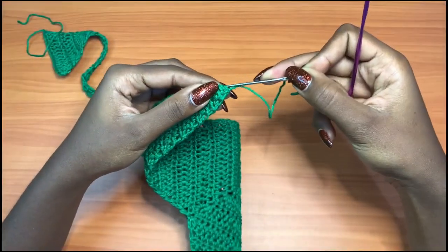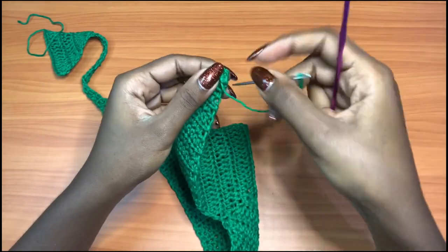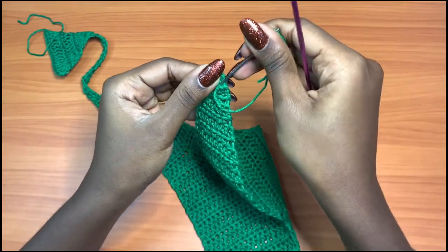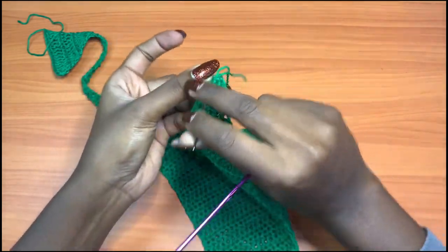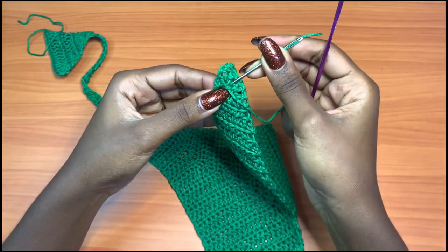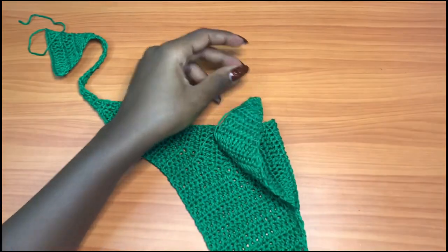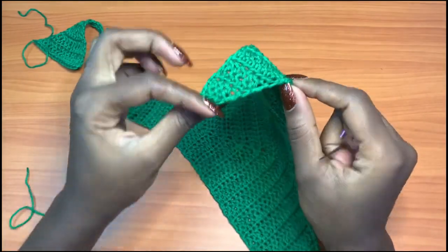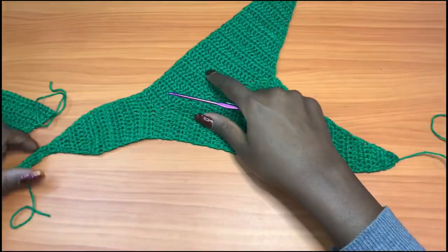I choose this as my wrong side. Go into several stitches to weave in the end, then cut the yarn — you can see it has disappeared completely. Do the same thing for the other two ends, and then I'll show you how to do the straps.